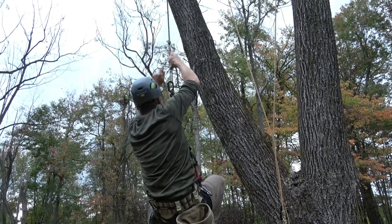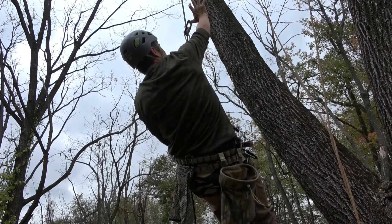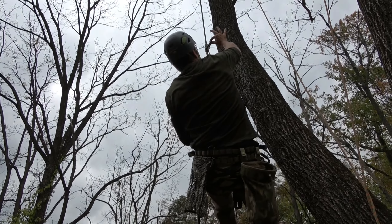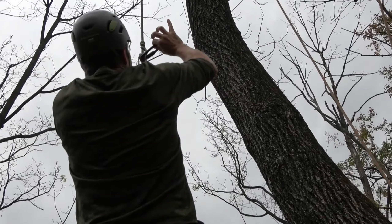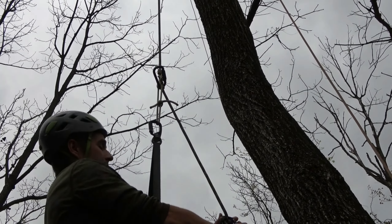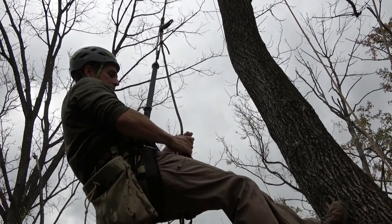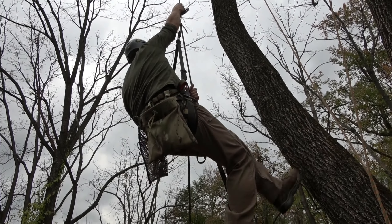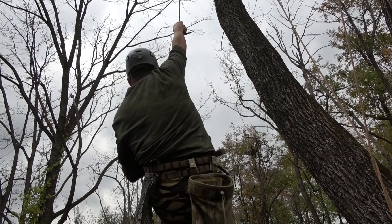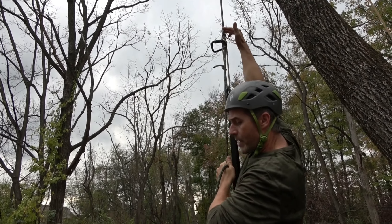How much force am I using to advance the hitch? Let's just use two fingers — it moves with ease. Let's remove my foot loop, create a little friction break, and rappel like a Blake's hitch rappel — just with my two fingers, I can rappel.